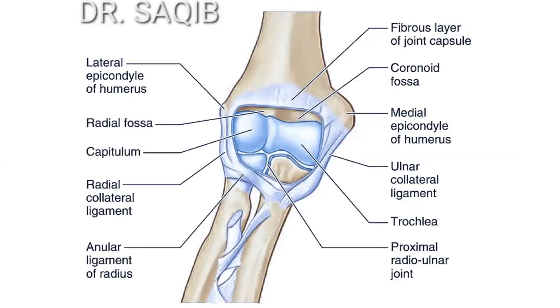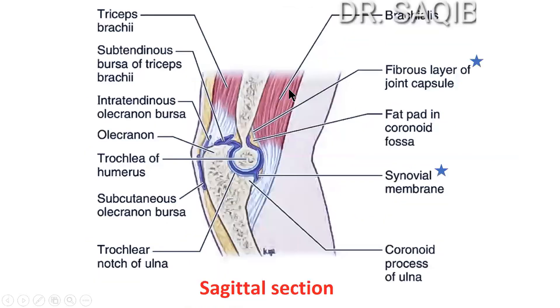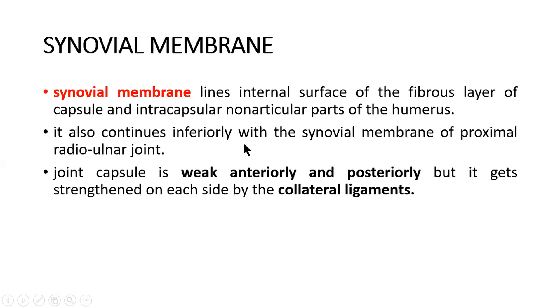Anteriorly and posteriorly the fibrous layer goes above these surfaces. The synovial membrane lines the internal surface of the fibrous layer of the capsule and the intracapsular non-articular parts of the humerus. It also continues inferiorly with the synovial membrane of the proximal radio-ulnar joint.